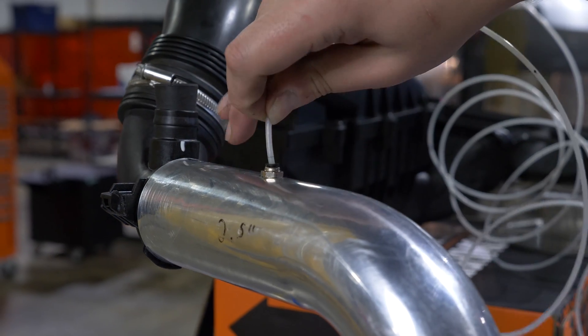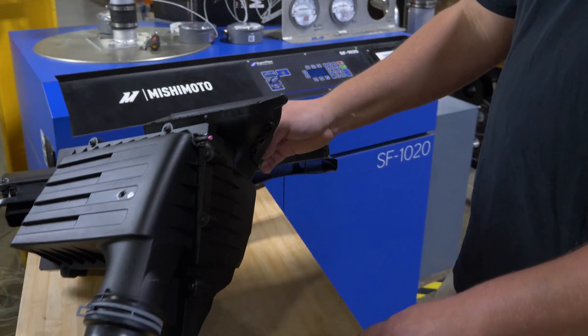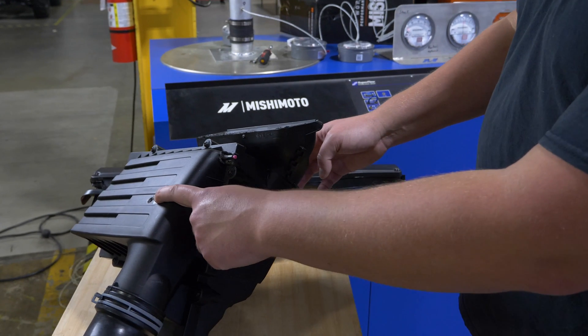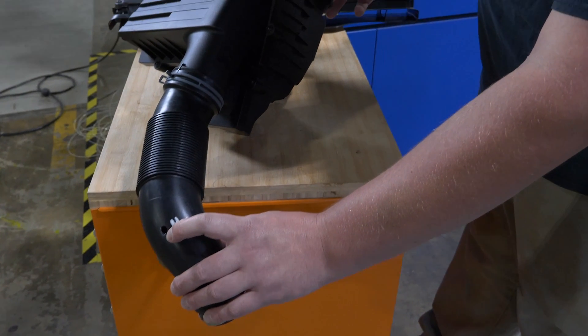We're putting pressure gauges at multiple different points of the intake system — for instance, right at the inlet side of the duct for the airbox, one at the top of the airbox lid, and one back here on the back of the air intake tube.